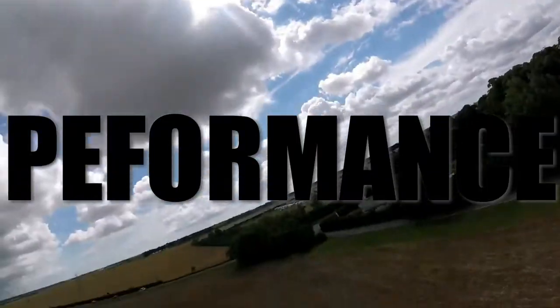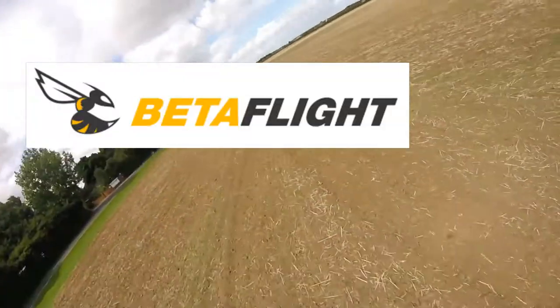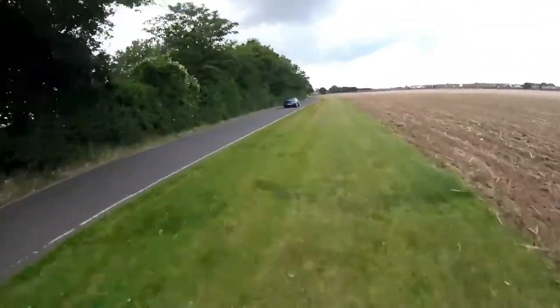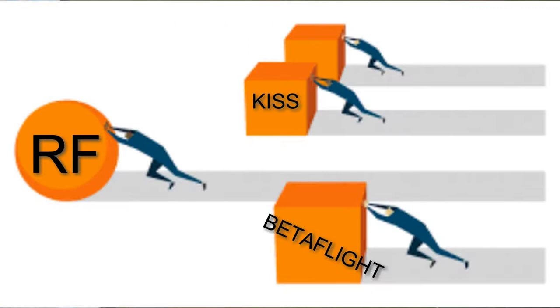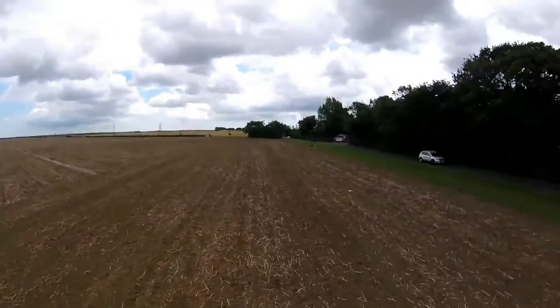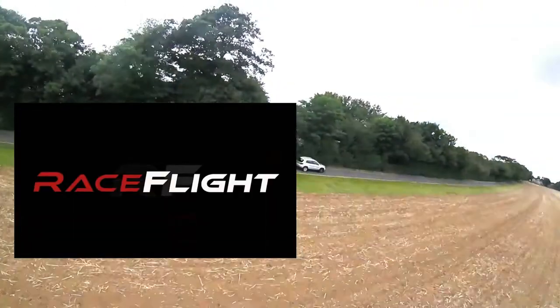Should you decide that Raceflight is not for you, you can simply flash it with Betaflight and go back to as you were. That brings me onto performance. If you compare flight footage between Betaflight and Raceflight, you'll likely be able to tell the differences. Right now, I'd put Raceflight first in terms of smoothness. I've really enjoyed the Raceflight experience. If you haven't tried it yet and are looking for a change, or even just want a better flying experience, then definitely give it a go. There's not really any drawbacks — as I said, you can just flash it with Betaflight should you dislike it.